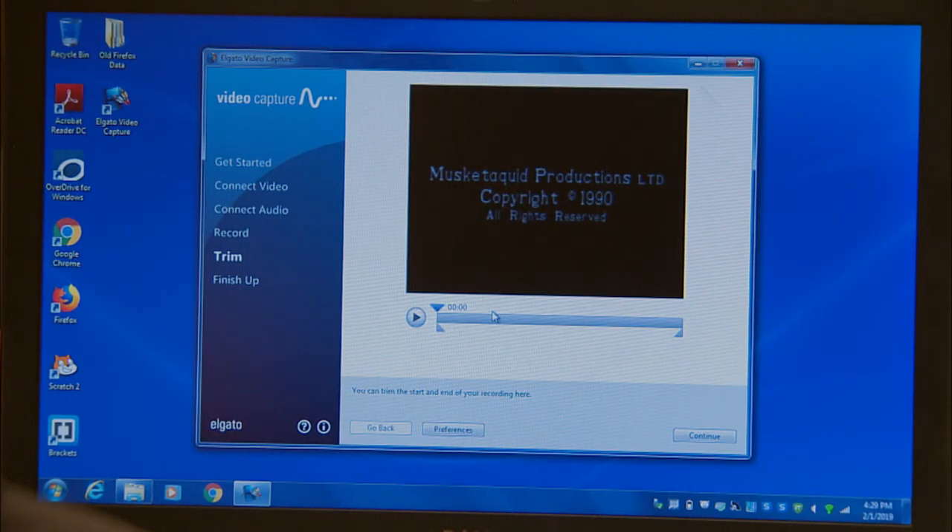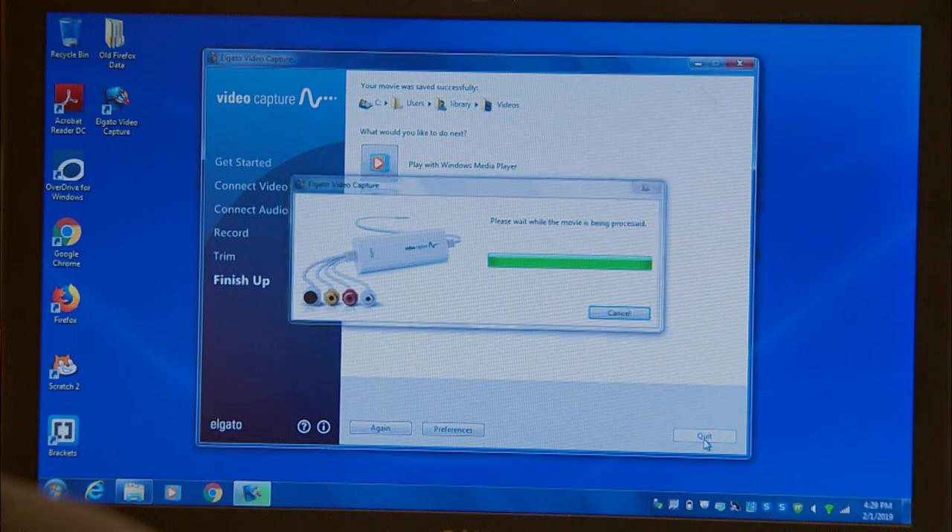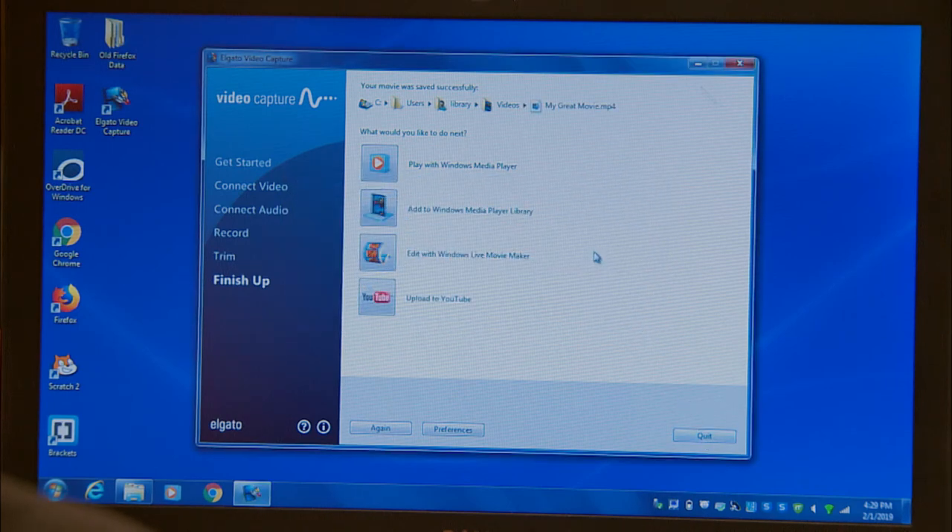When you're done recording, you are brought to the trim section of the software. Use this to chop off any excess video at the beginning or end of your capture. When you're happy with what you've got, hit continue. The software will then process your video and provide you with a number of options on what to do with your brand new MP4 digital video file, including play it or upload it to YouTube.